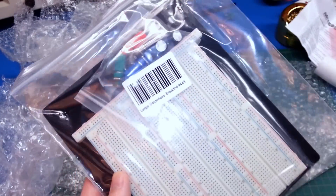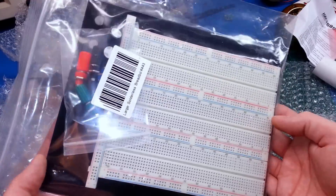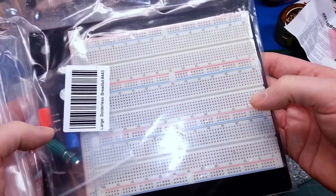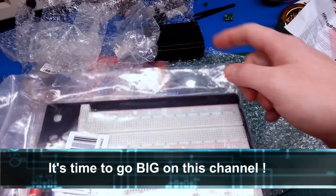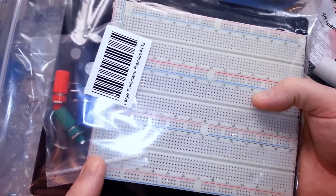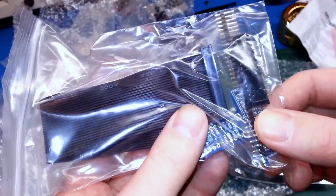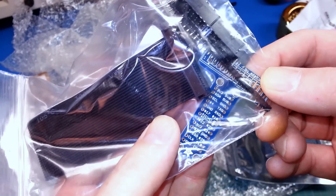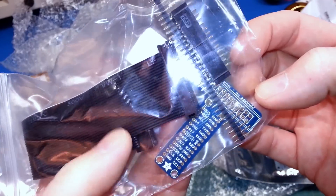Let's get one of the big ones out here — something I have lacked forever: a monster breadboard setup with terminals, so we can hook up power and breadboard larger projects. Instead of being stuck on the small ones all the time, this will give me a one-stop shop to prototype the big projects. Can't wait to use this. For the Pi, we also got a GPIO breakout — it breaks the GPIO out from the Pi to a breadboard. Really looking forward to giving this a try.